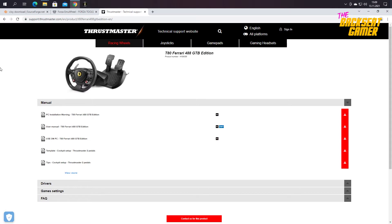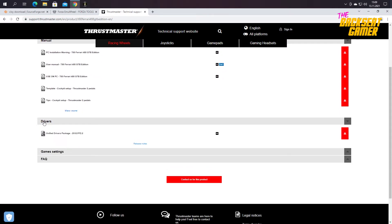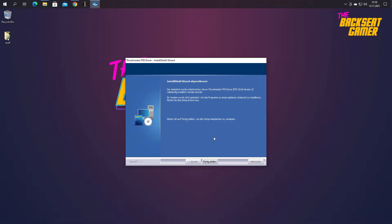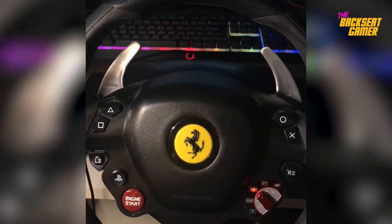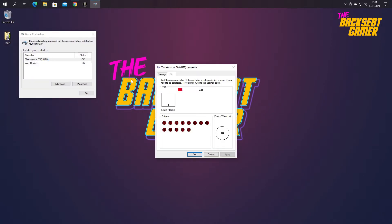First, we will need the proper Thrustmaster steering wheel drivers for Windows. The installation should not take more than 3 minutes. Make sure your steering wheel is connected to your PC. Open up the Thrustmaster control panel to check if Windows can communicate with your input device or steering wheel.